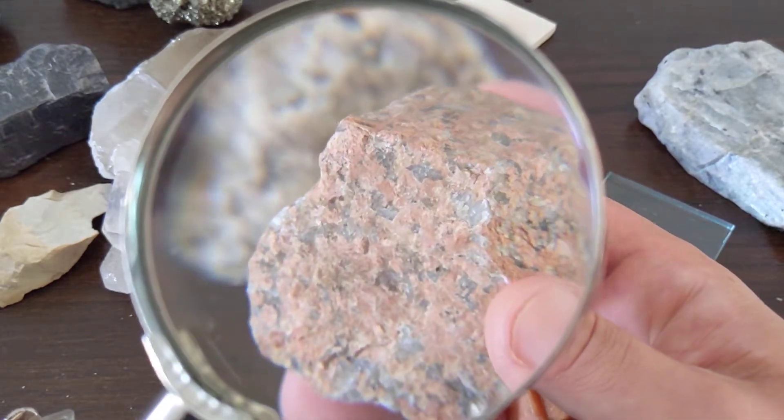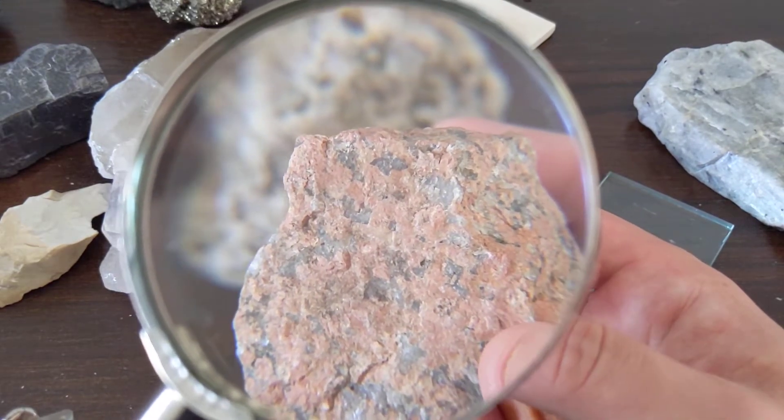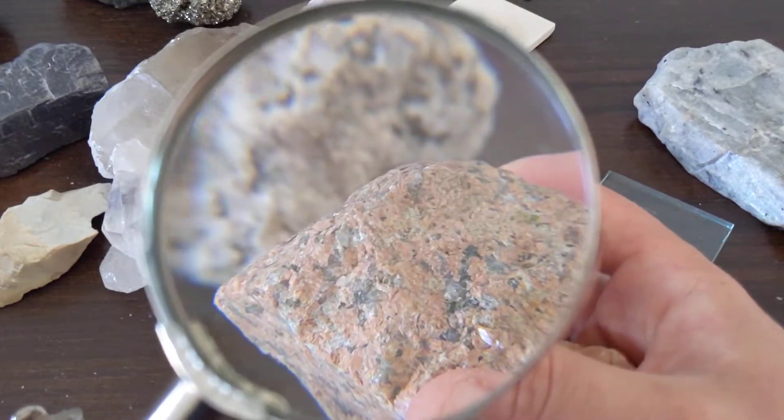We can see the potassium feldspars in there — those pink feldspars — and the grayish colors are quartz. So there's a rock made up of some minerals.